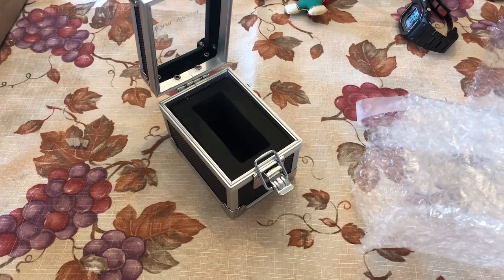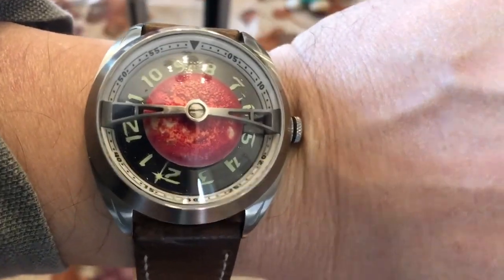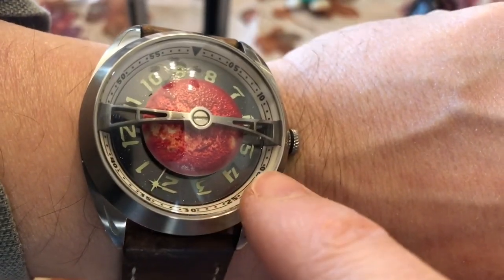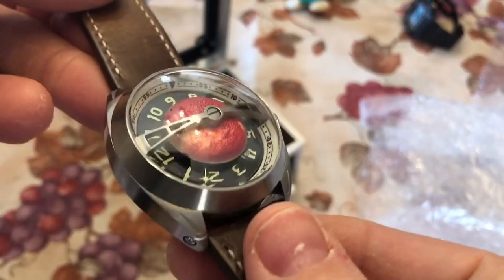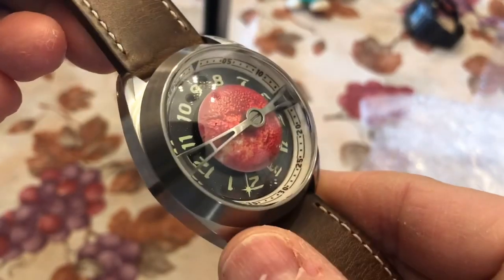Holy cow, that's neat — look at this thing! Look at the 12 o'clock position. I wonder if that rotates. I'm going to figure that out. Holy cow, that was fun. Let me give you guys another shot of that — very 3D, dimensional watch here. Interesting, interesting.